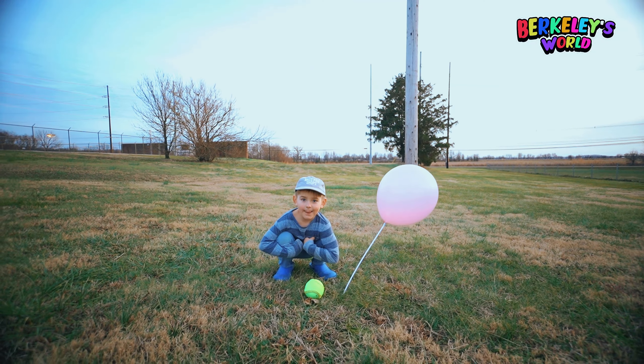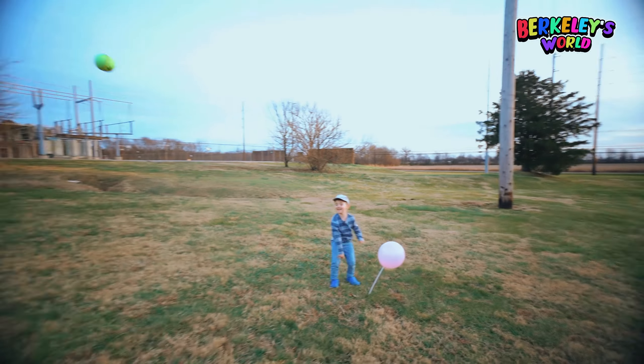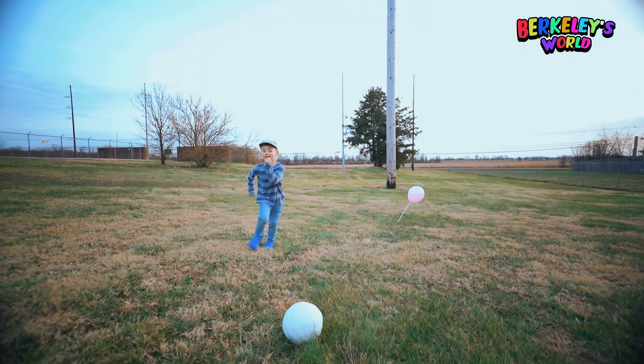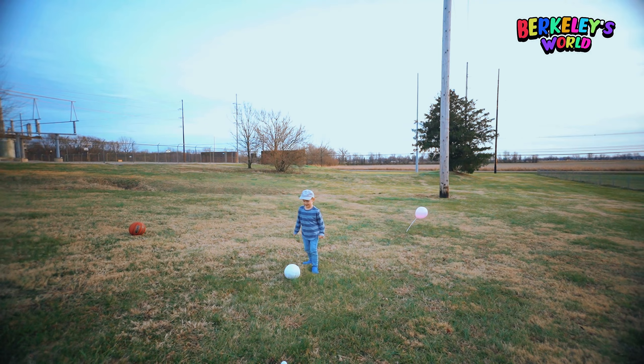What is this? Now pick it up. Throw it. Oh, wow. Say volleyball. Volleyball. Kick it.